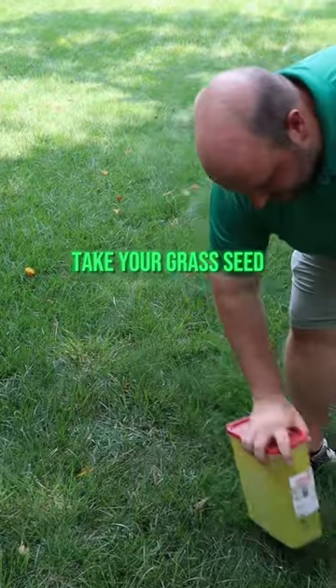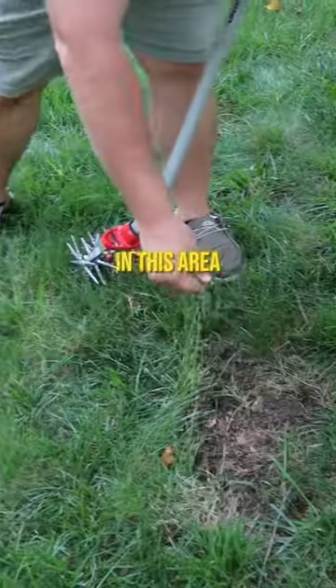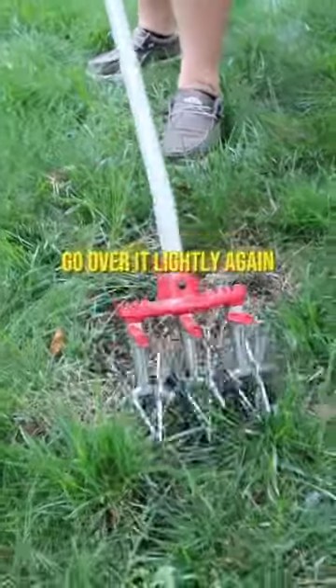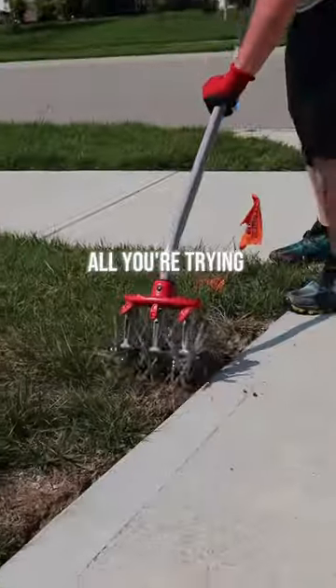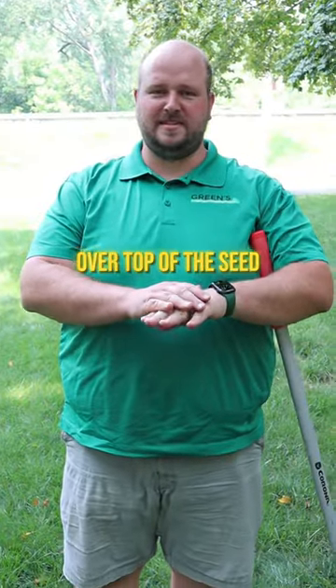Now you can take your grass seed and put it in this area. Then all you do is go over it lightly again. All you're trying to do now is get really good seed-to-soil contact — hopefully some of that soil will go back over top of the seed.